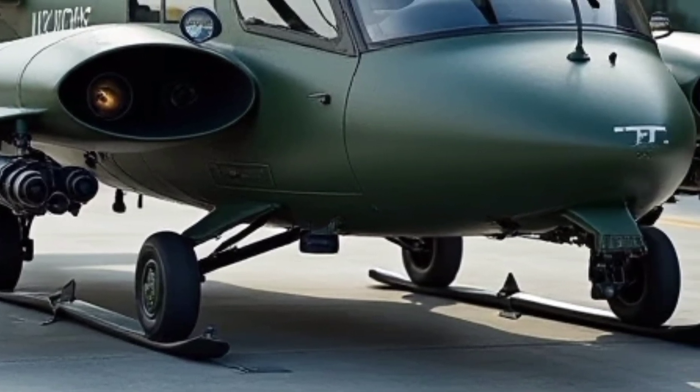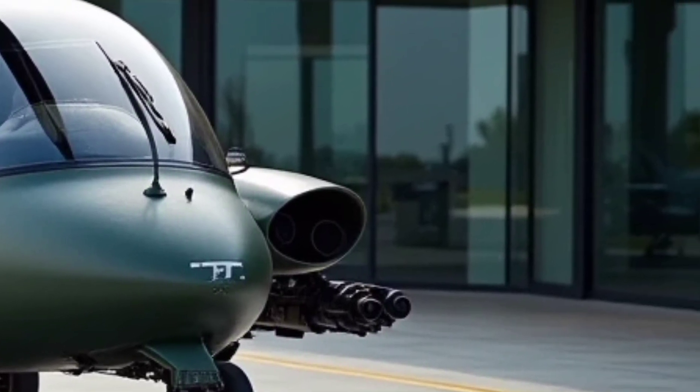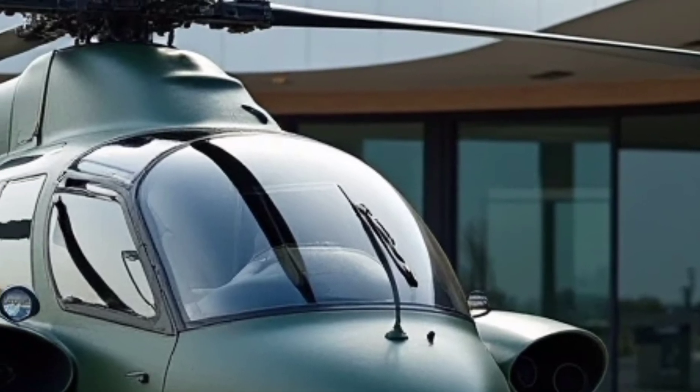This latest model comes with significant upgrades in avionics, power, and operational capabilities, making it an excellent choice for both military and law enforcement agencies.